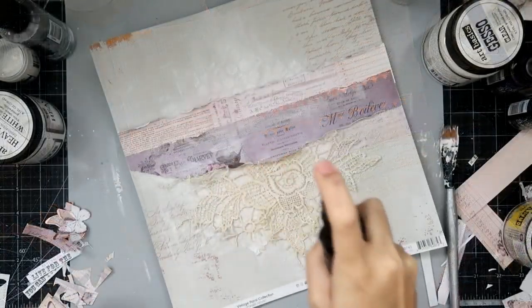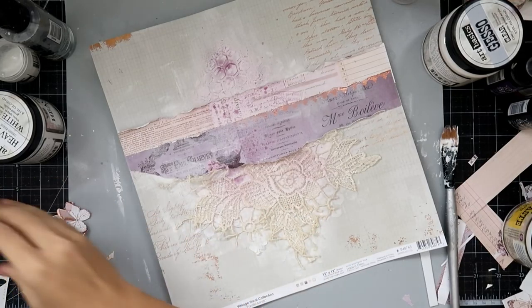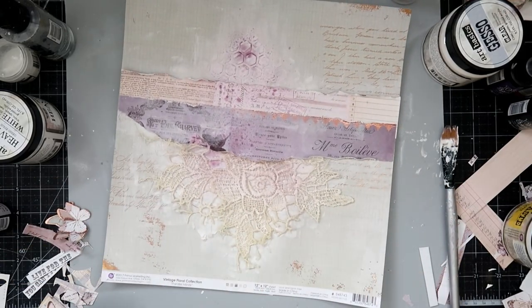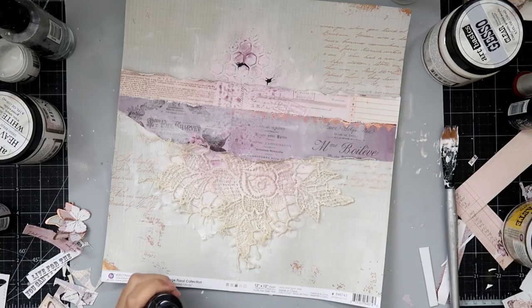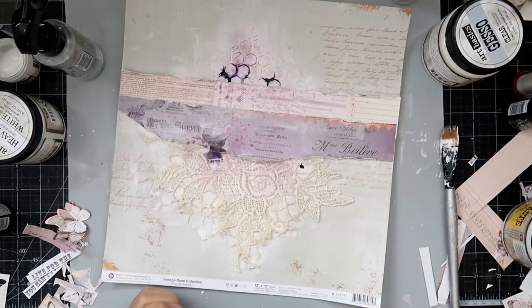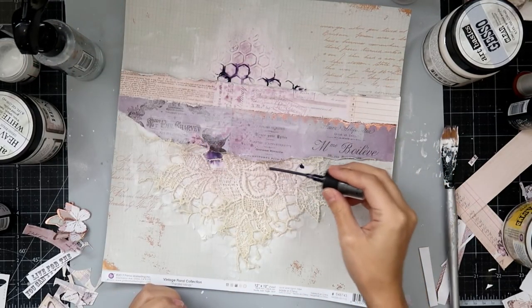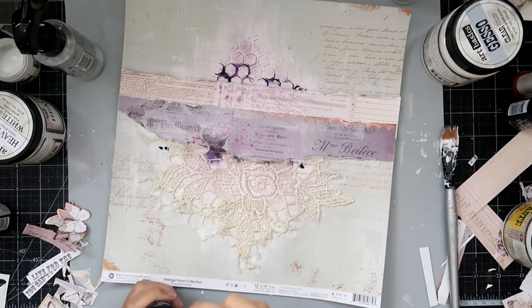I used the stencil from Hampton Art, which comes in the kit — it has a stamp set and the stencil. I used some light paste to add a little bit of texture, and then I sprayed the layout with a little bit of water. Now I'm adding some distress spray in Milled Lavender and this darker color is Dusty Concord — I thought they were perfect for this layout.